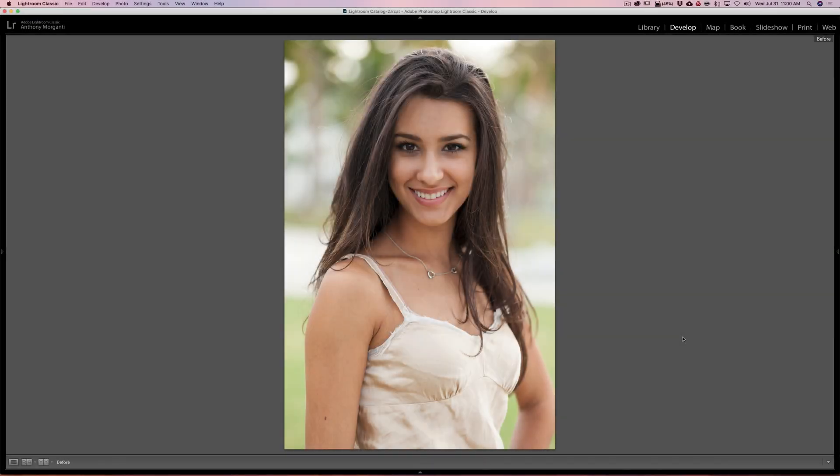Hey guys, this is Anthony Morganti. I am MrPhotographer.com. Last week I posted a video demonstrating how if you just simply brighten the face of your subject just a little bit, it will make the image pop. In this video I'm going to show you a different way to do that, so you can have an image that starts out like this and you'll end up with an image like this.